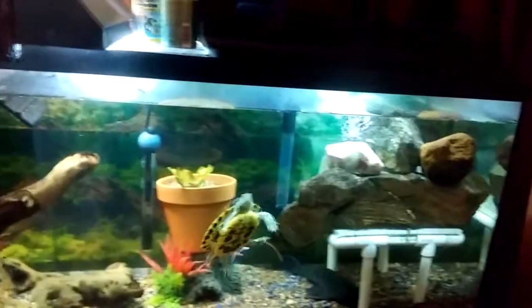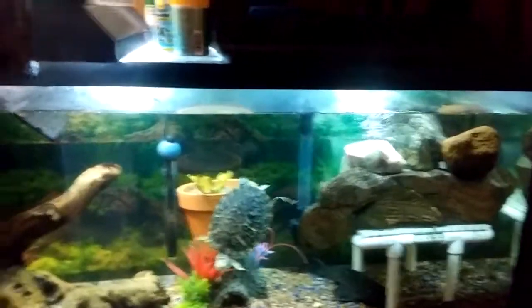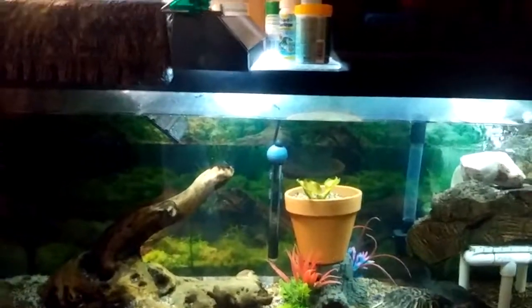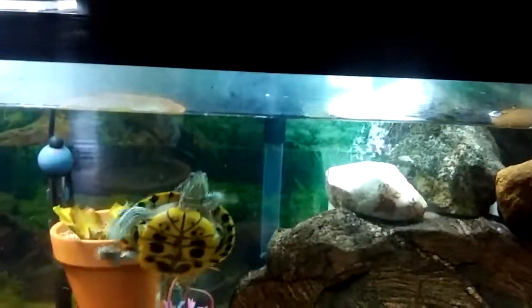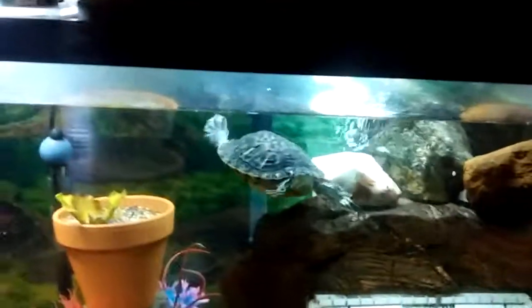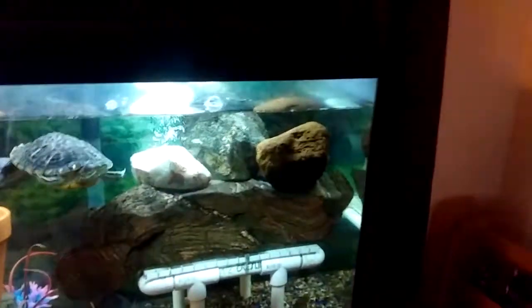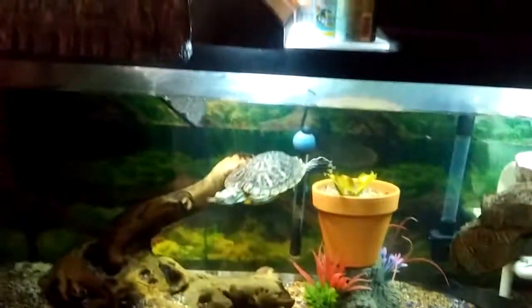I also lost the red-tailed shark, though not due to the heater - I think it might have jumped out of the tank and got eaten by the dog. I also switched filters from that turtle pump, which constantly malfunctioned and never worked. I threw it away and went with the classic hang-on-back filter, and it seems to be doing a pretty good job cleaning the water.